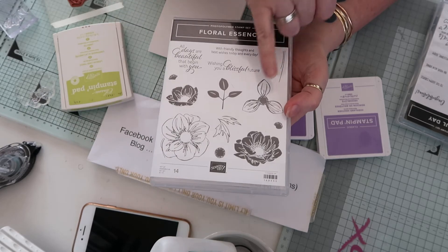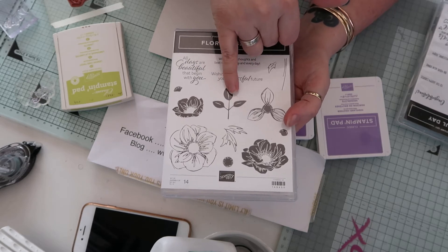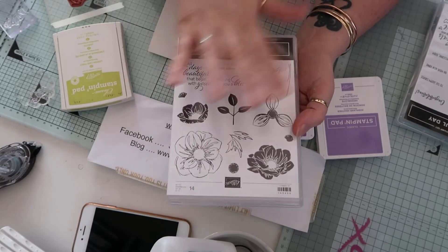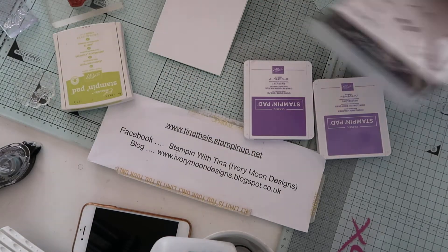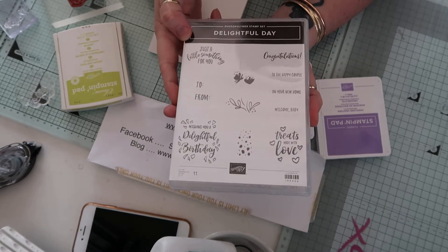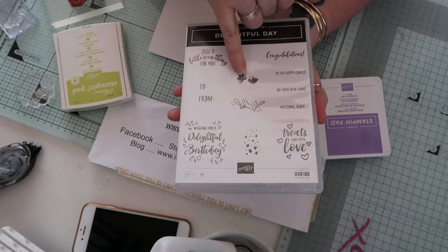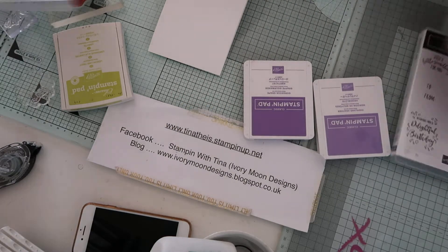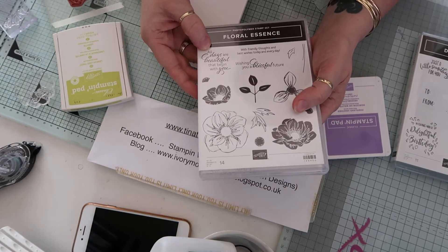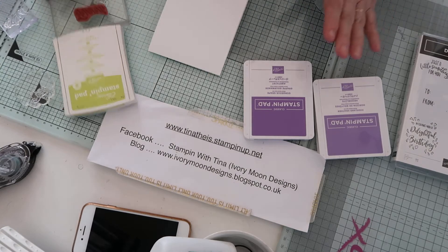This is Floral Essence - a beautiful, absolutely stunning stamp set. It has a punch that goes with it, and the leaf will actually fit the leaf punch that we have at the moment as well. When these are stamped and embossed, they are oh my god, so divine! And then this one - Delightful Day. I wasn't overly keen on it at first, but it's one of those stamp sets that the more you look at it and use it, the more you think 'I can't live without this.' These are the two we're going to be using today, and this sentiment says 'all days are beautiful that begin with you' - a really nice sentiment.